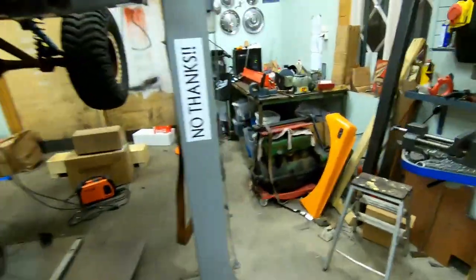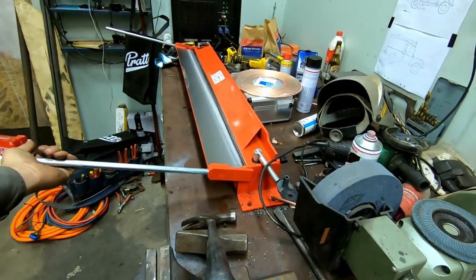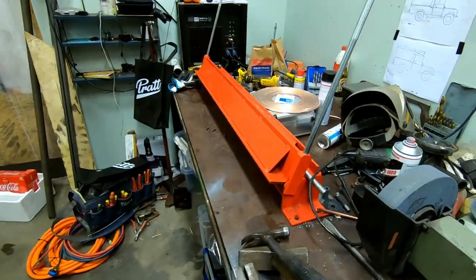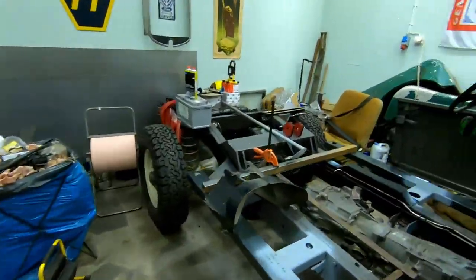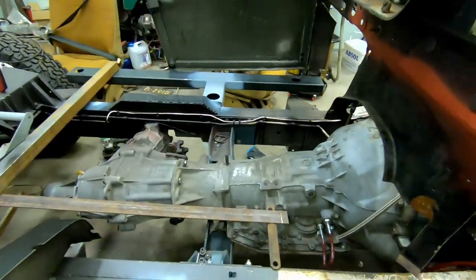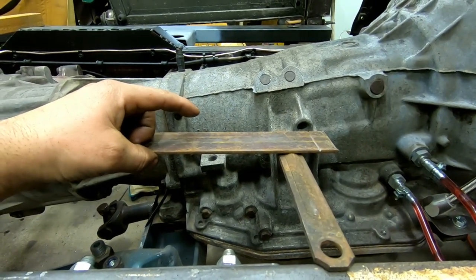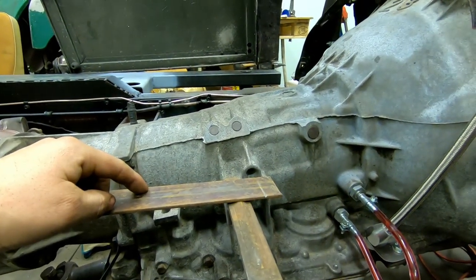I got this today — look at this! I don't know the English word for it, but we call it 'Kantvik' in Sweden — it's a sheet metal folder. I will fold this edge up about 20 millimeters so I have something to weld the transmission tunnel onto.